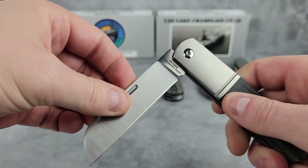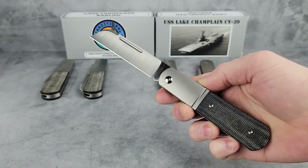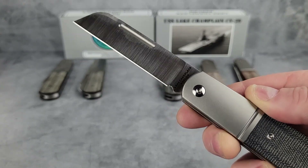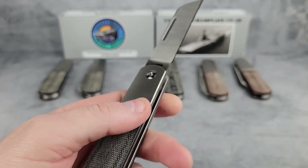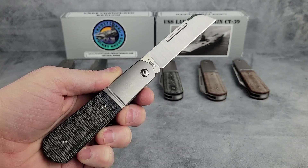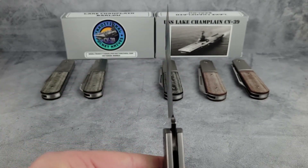It's a fairly large knife — about four and a quarter inches closed and seven and three-quarter inches when opened. So a little larger than the Ohio Riverjacks, but still something that fits in your pocket or in a leather slip nicely. The micarta isn't quite as dark as the Riverjacks either; the Lake Champlain Barlows' handles are pretty consistent with what you see here.